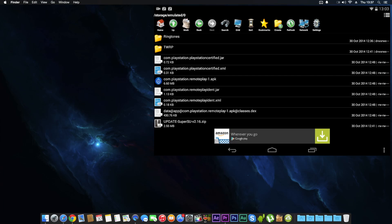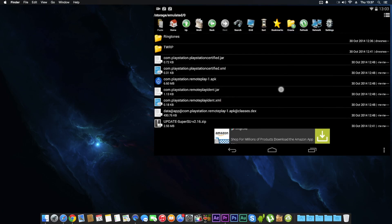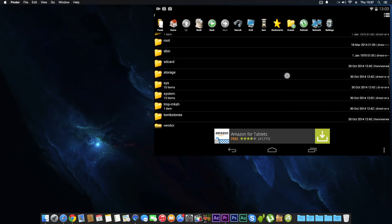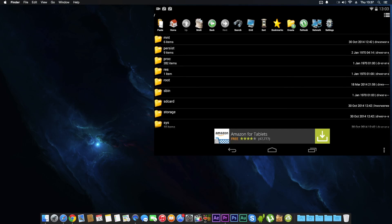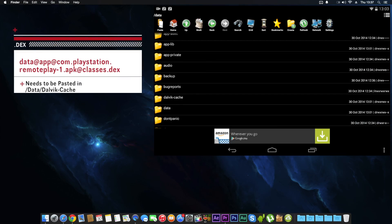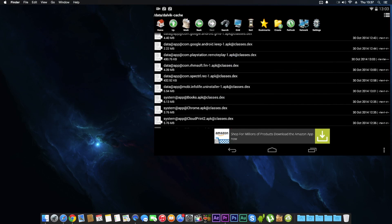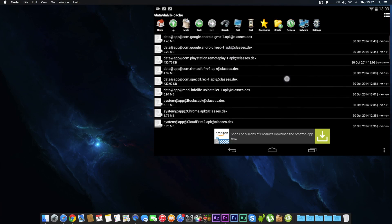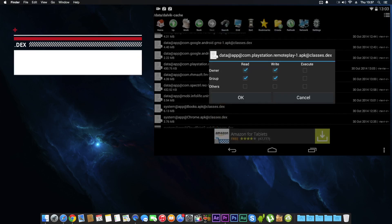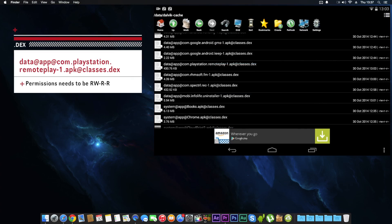Go back to home. Now let's move the .dex file — highlight it, copy it, press up to the root folder. This one is going into data > dalvik-cache — paste it in there. Find the file you just pasted, go to Permissions, and set it the same as the APK. Click OK and go back to home.